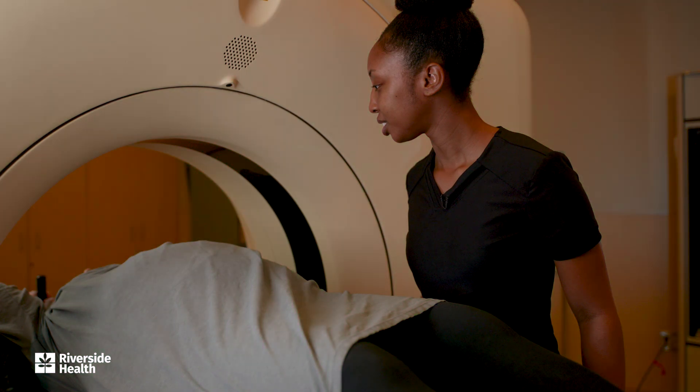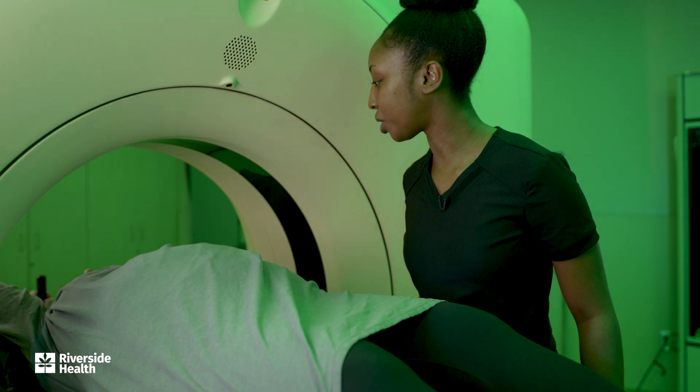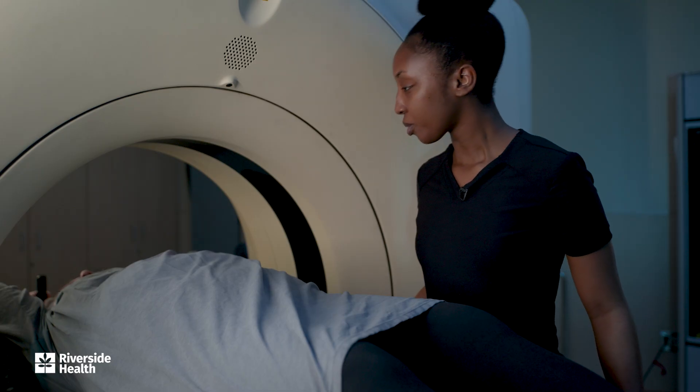Green means good. Now exhale slowly. The orange means that you've inhaled a little too much. So when you see the orange lights, you want to exhale slowly until you're comfortably back into the steady green lights.